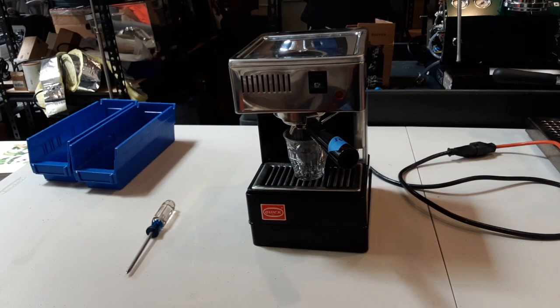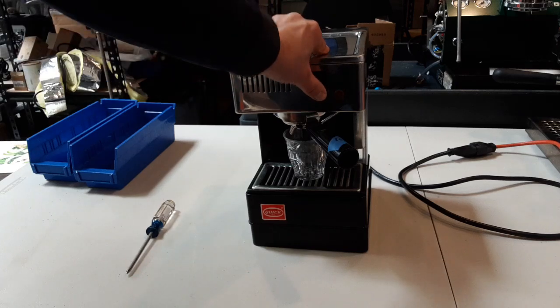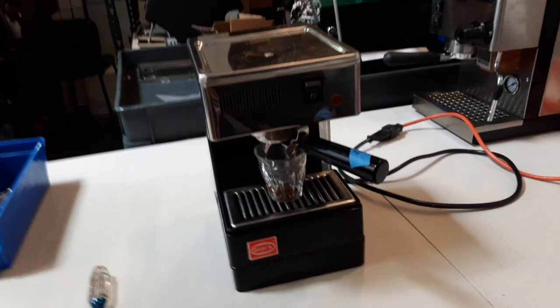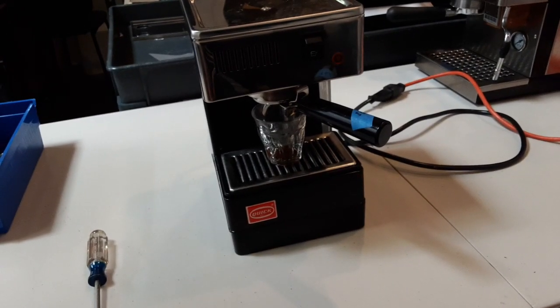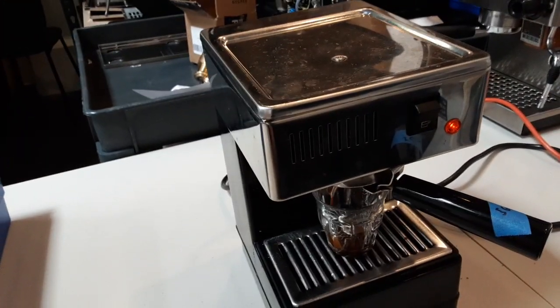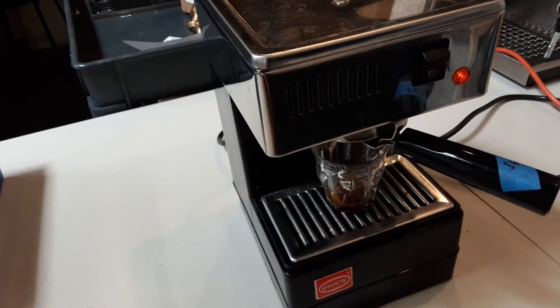Hello and welcome to Cannon Company Espresso Machines. Today we're testing this Quick Mill Espresso Machine. Let's go ahead and pull this shot. See we get a nice shot of espresso with really good crema.